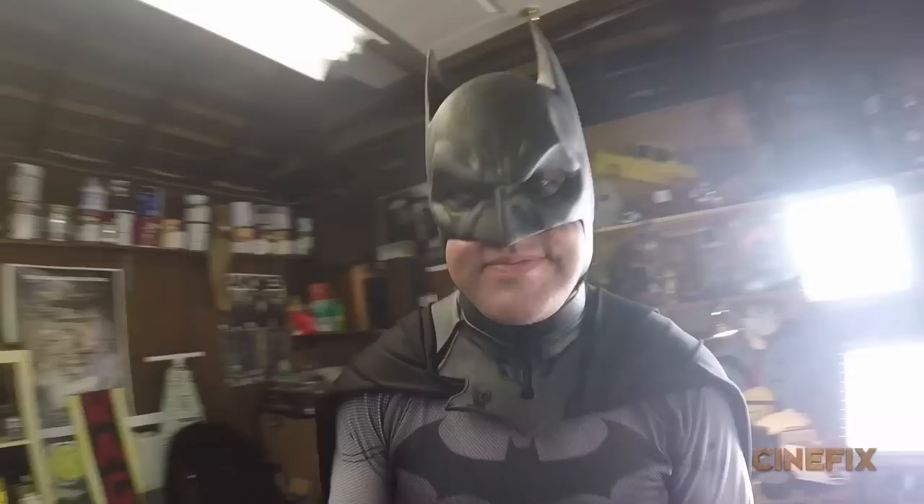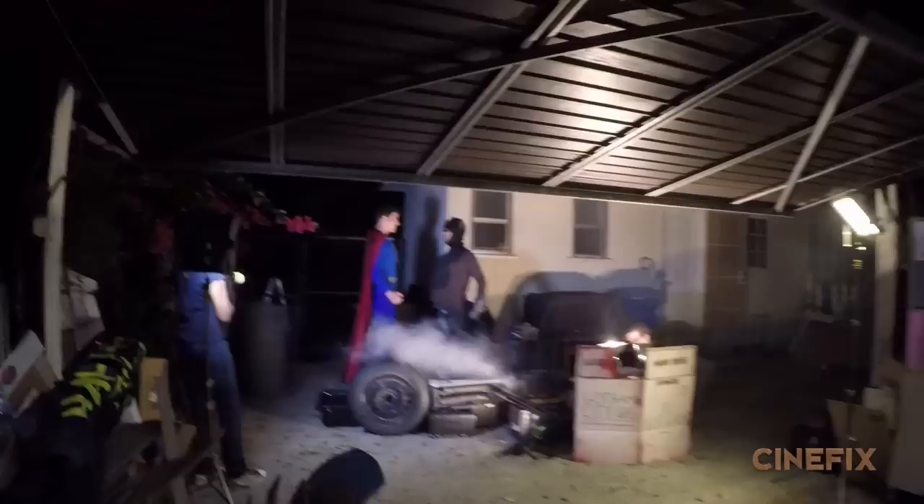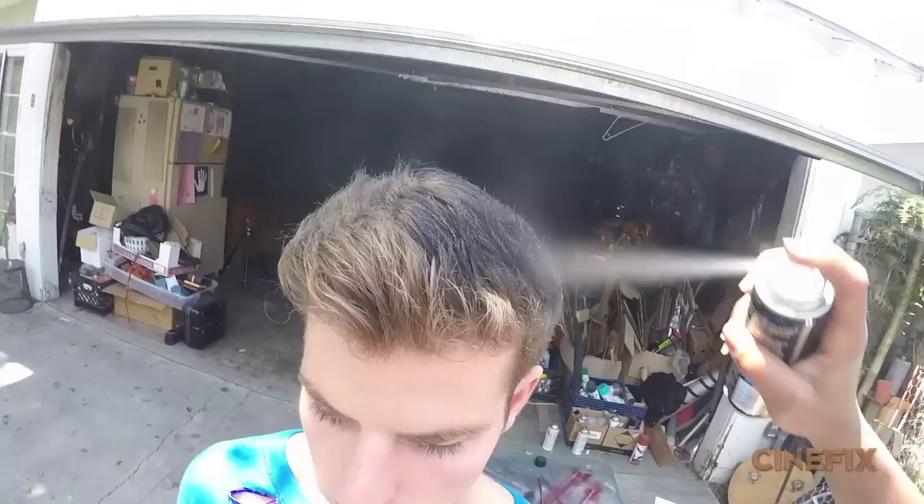Sweet tattoo, man. Thanks, bro. Oh, there he is. We have our friend Phillip, who's playing Superman.